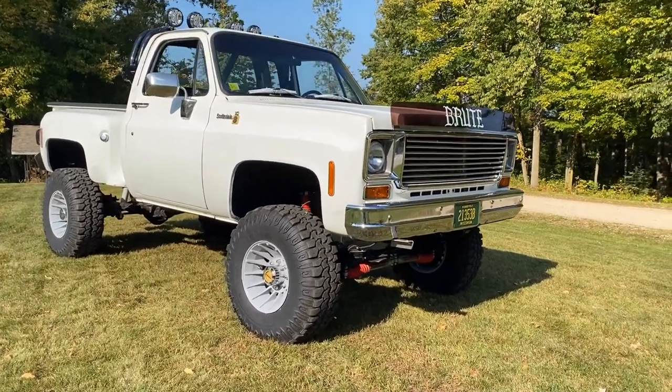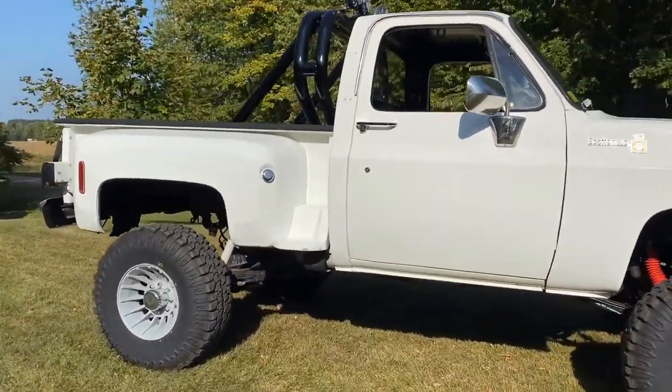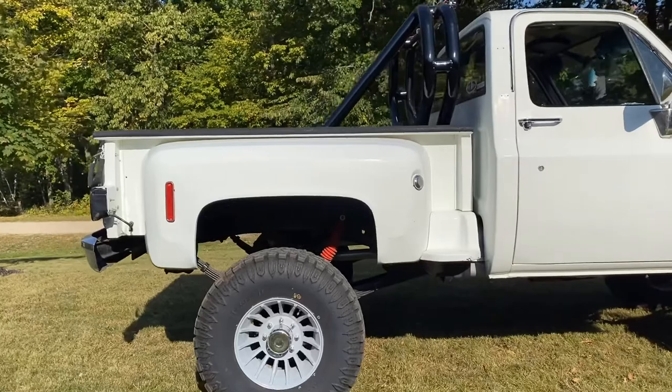Alright, here it is — the '78 K10 with K20 axles on it, step side.